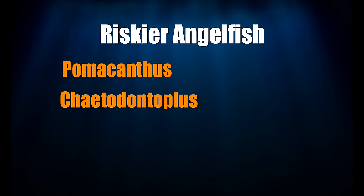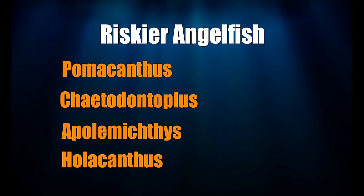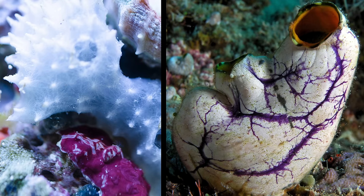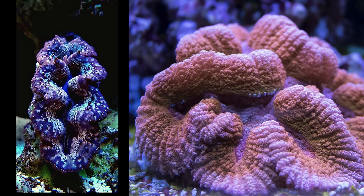The Pomacanthus, Chaetodontoplus, Apolemichthys, and Holacanthus genera all get much larger than the dwarf angels, and these fish are all riskier to your reef because they are the ones that like to eat sponges and tunicates in nature — their palates are simply more diverse. SPS corals aren't as much at risk as clam mantles and fleshy LPS; all those fleshy corals are just so irresistible.